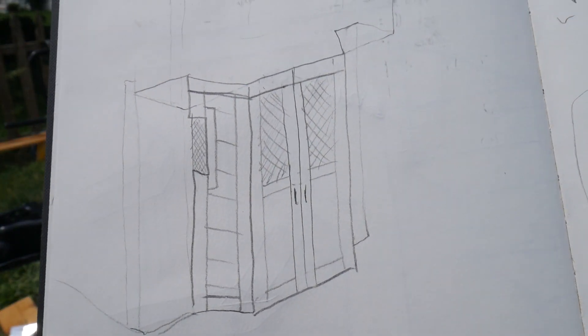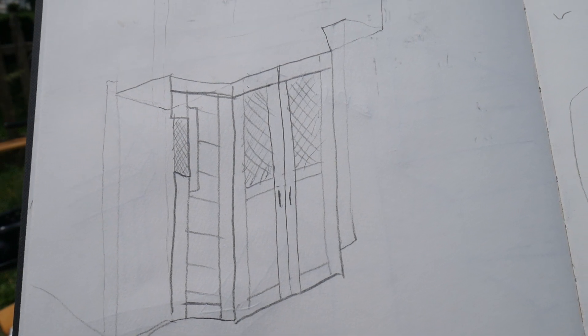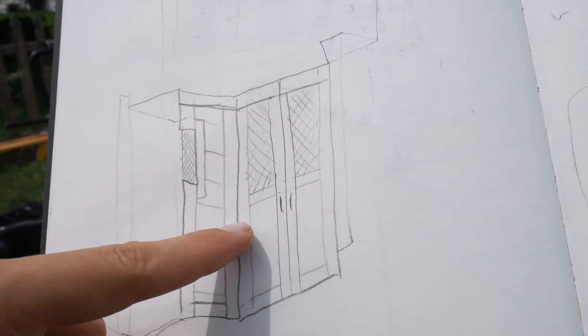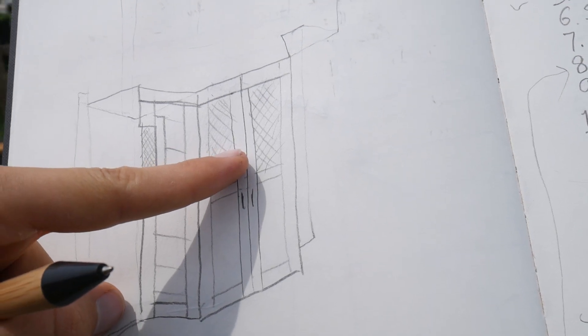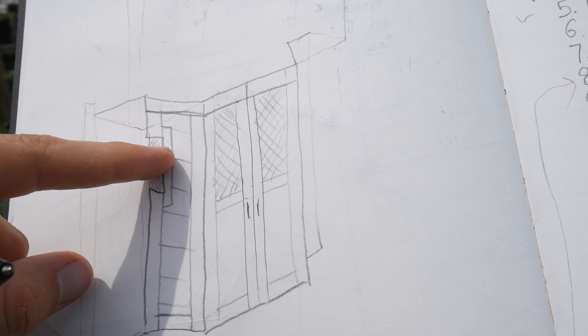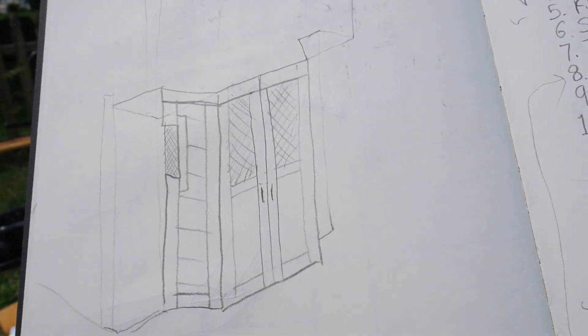I don't have any updated drawings, but this is sort of an approximation of the tongue box I'm building. The principle is that I'm going to have electrical and solar components in the bottom half as well as in the storage, and on the top is going to be the mini split, which is going to be vented. The mini split maybe goes up to two-thirds, and I'm going to mesh vent the whole thing for as much airflow as possible, but I'm still going to trim it out.